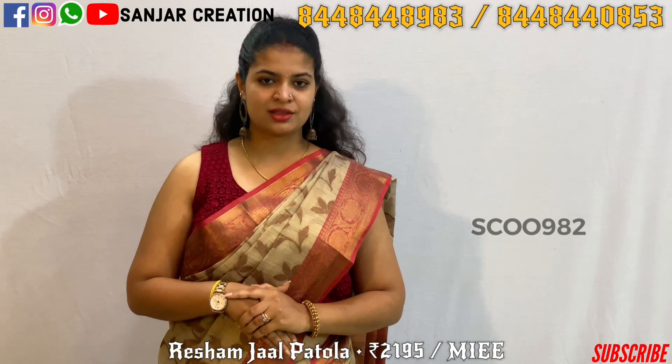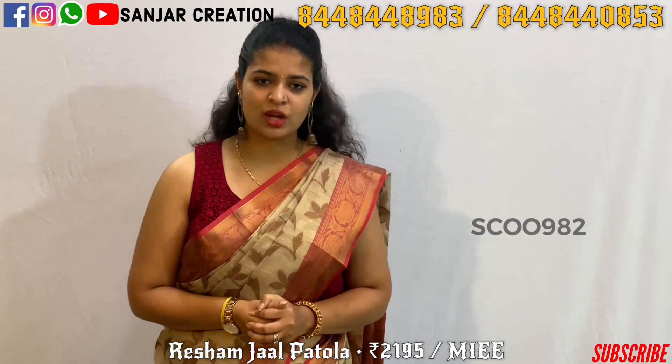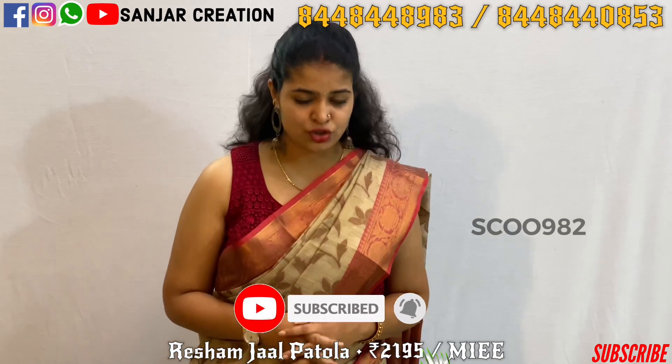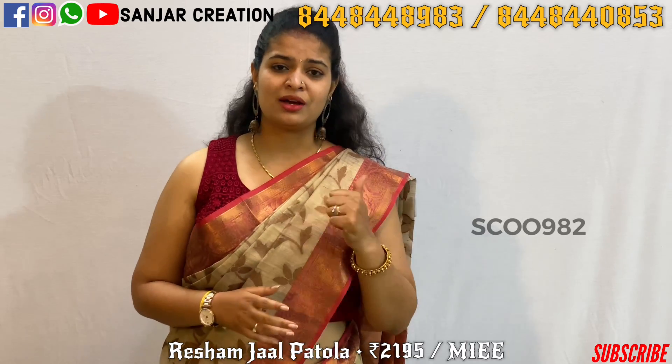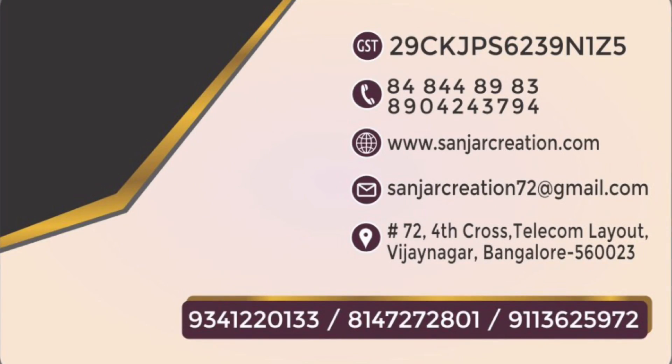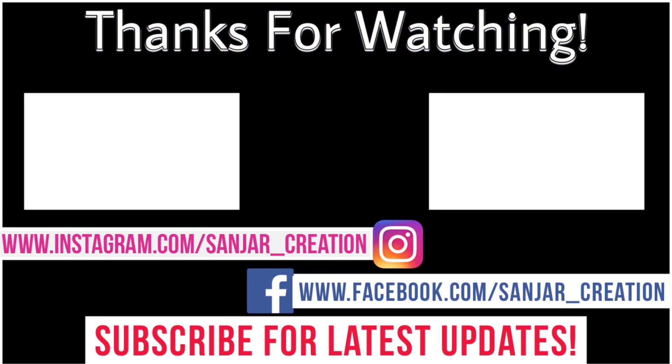There is a bigger collection — please take screenshots. In this session, the tissue sarees have similar color combinations, and the designs are unique and elegant. Don't forget to subscribe and press the bell icon. Send your queries to Svenja Creations YouTube channel. Thank you, bye bye.